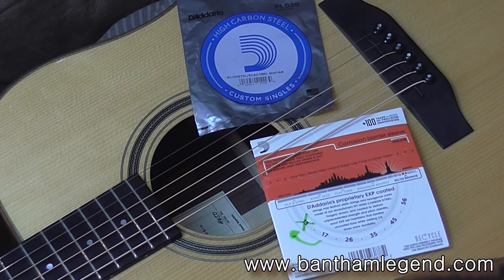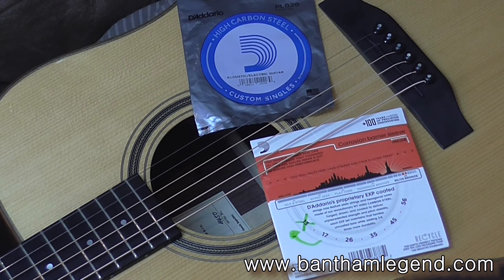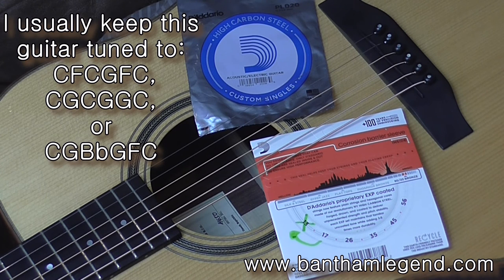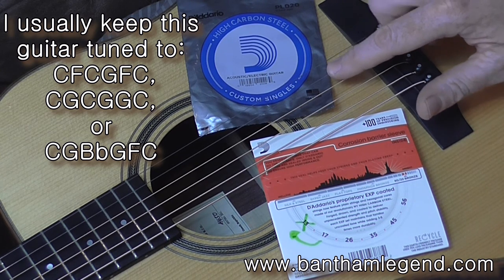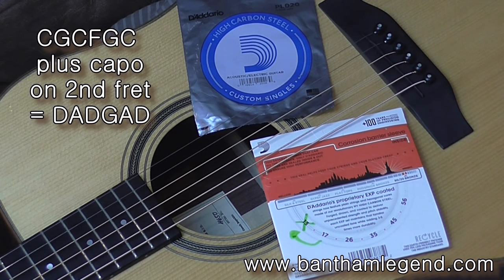In terms of the range of tunings I've used with this setup, the lowest I would probably go down to is something like A-G-A-E-G-C, and that's for playing Discover the Lover by John Martin. The highest I would probably go to would be, at a push, DADGAD — though you are possibly risking breaking the second string if you crank it up to an A. If you want to play DADGAD, what I'd probably do is play C-G-C-F-G-C and then put a capo on the second fret, and that would effectively give you a DADGAD tuning but two frets up the neck.